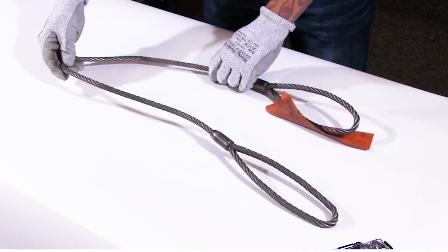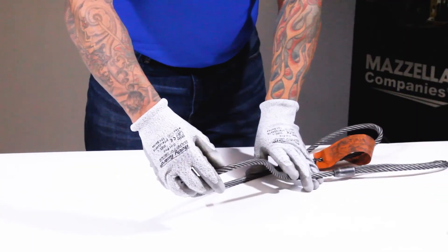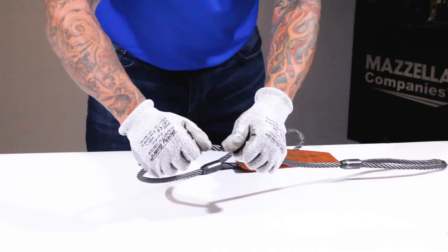The criteria for rejection for wire rope slings and broken wires is a little tricky and a little complicated. The simple answer is yes, you are permitted to have a few broken wires in the sling, providing they meet the correct recommendations. What I would recommend for you to do to get more information on that is to either go on to our webpage or reference your OSHA or ASME specifications.